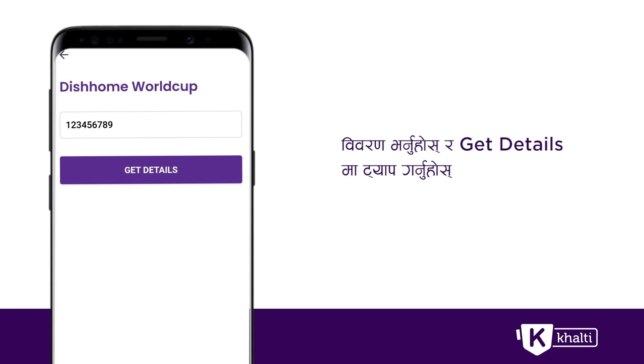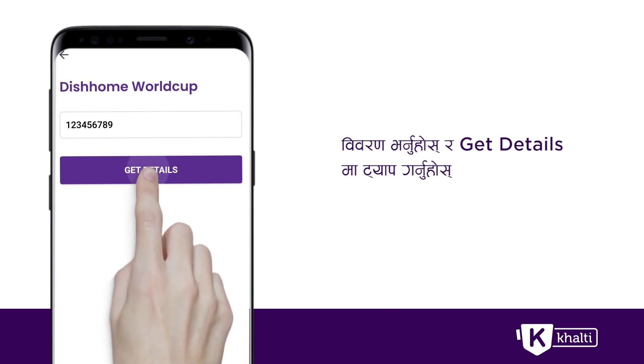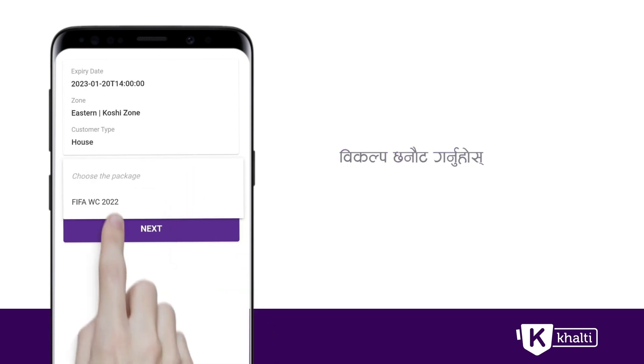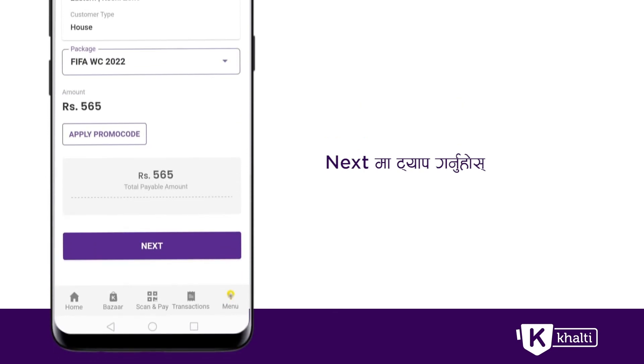You can tap the cash ID on the Get Details. You can tap the box free of FIFA World Cup 2022. Click on the Next button.